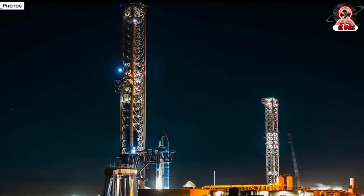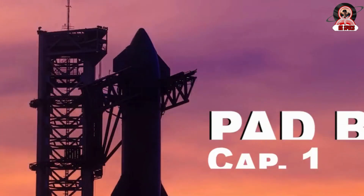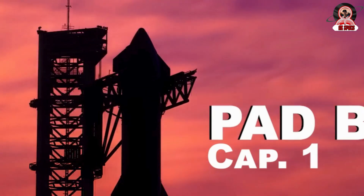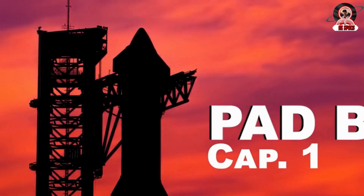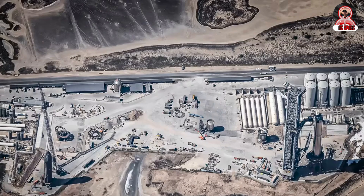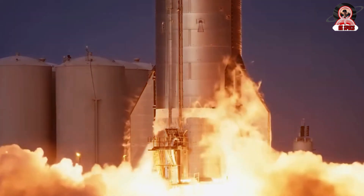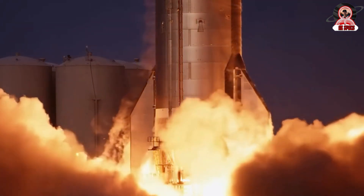In September, it was already possible to see the entire shape of the new structure, and we were certain once and for all that SpaceX would adopt the ditch or trench system. This system is the most common on all launch platforms around the world. But SpaceX has always been reluctant to use this system, since the terrain is very shallow — any deeper hole will already reach the water table. And as we know, this type of trench needs considerable depth.